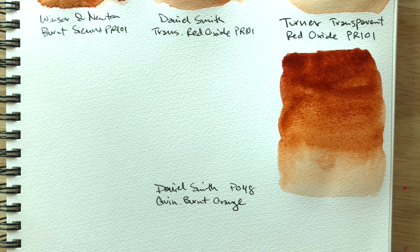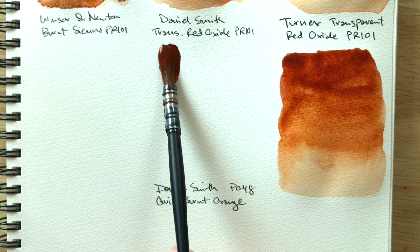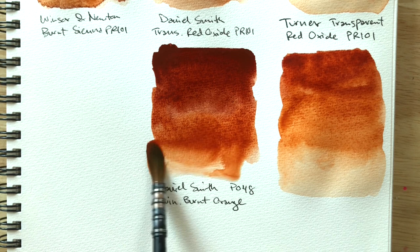Okay, next up Daniel Smith transparent red oxide. I expected a transparent red oxide like my Rembrandt, but Daniel Smith's is in another world again — their granulation is so beautiful.